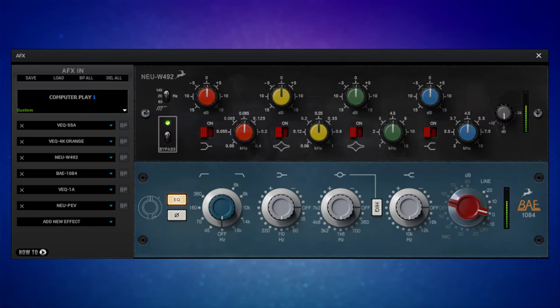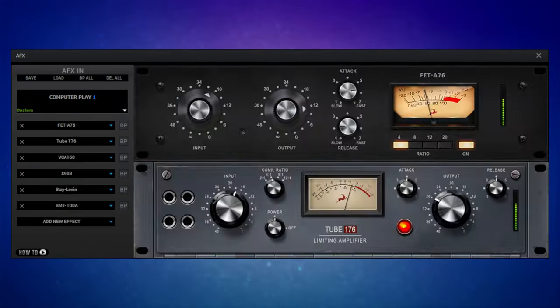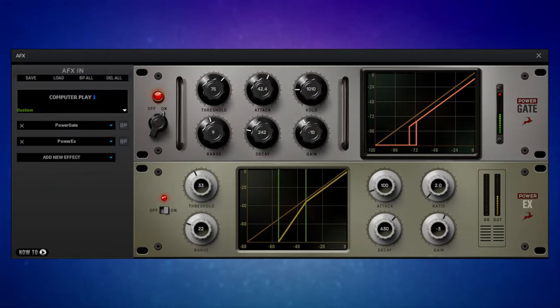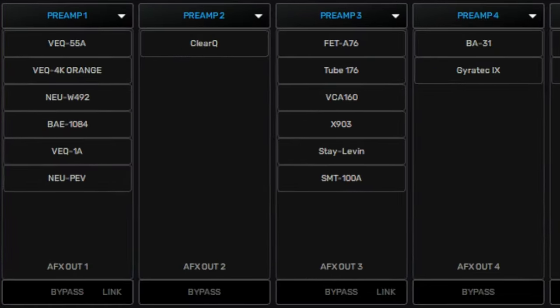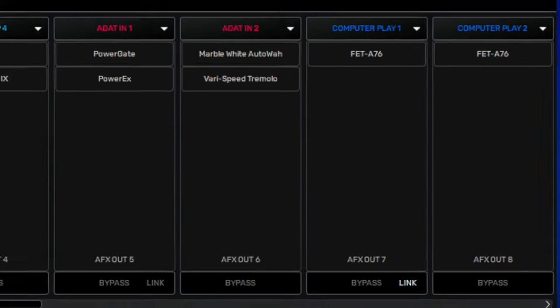You get 37 really useful real-time effects for free. The selection included is really useful — starting off with some vintage EQs modelled on classic hardware, a handy parametric EQ, a nice selection of compressors and limiters, some mic preamps, a gate and expander, some modulation effects, and a tuner. These can all be applied to any source, most commonly a preamp, but it could also be, for example, an ADAT channel, or even a channel coming back from your DAW.